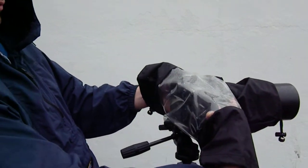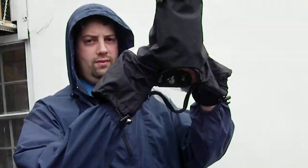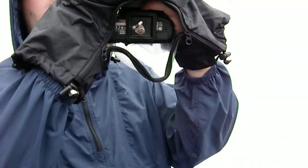The bag roughly goes for about $20 retail price, and at the bottom it does have an area for your quick release plate and your tripod to connect to.